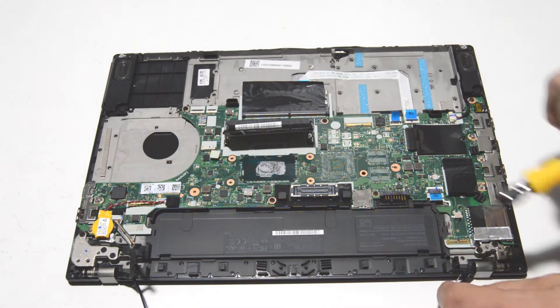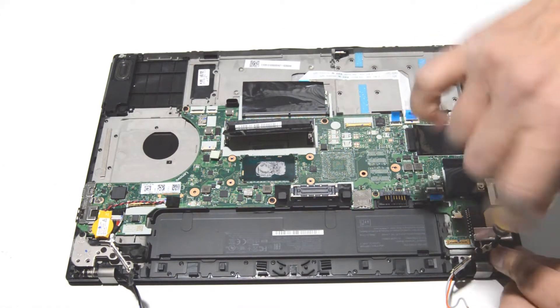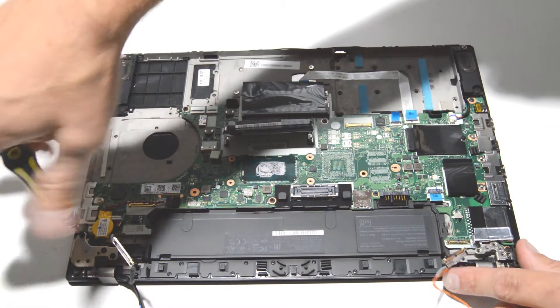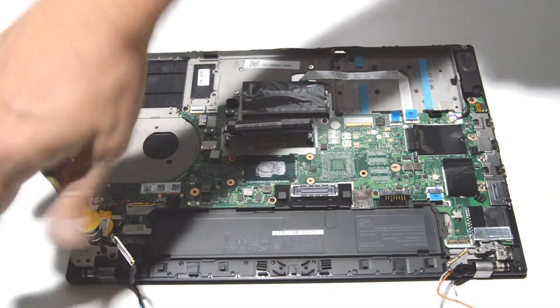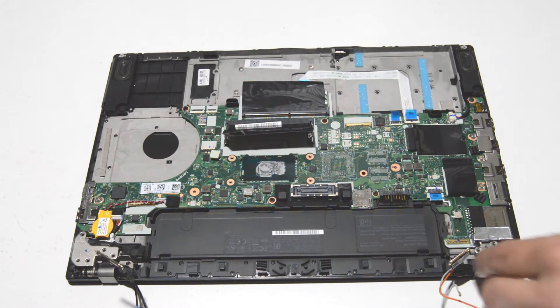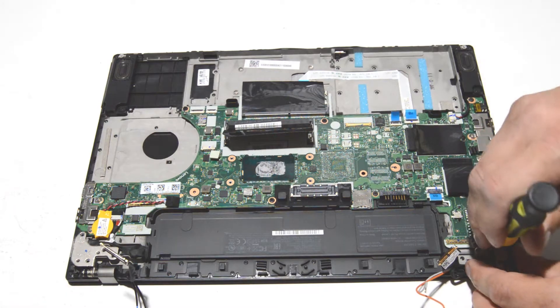We have the cables disconnected from the display, so we're ready to remove the hinge screws. Go ahead and remove those hinge screws and then flip the hinges up to clear the palm rest — that looks like just five more screws for the hinges. If you're planning on removing the display, a good trick is that a small head Phillips bit can get these hinges started.